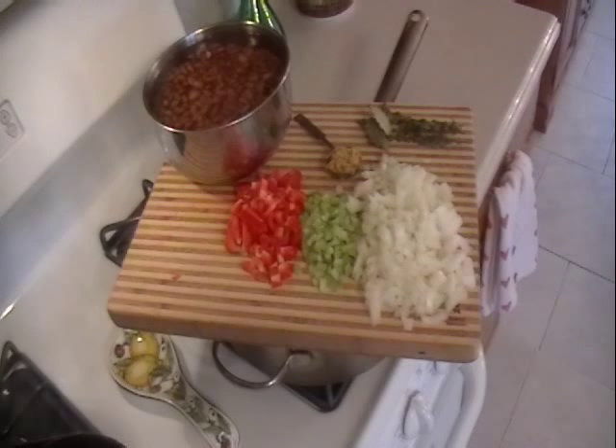Soak the beans overnight — there they are, they almost double in size. That was one pound of pinto beans we were using.